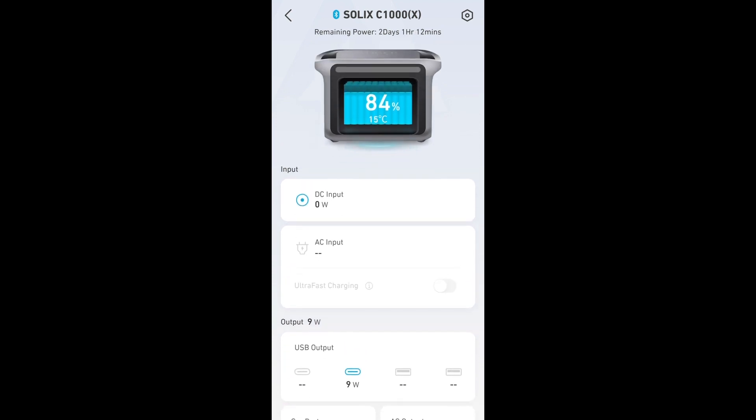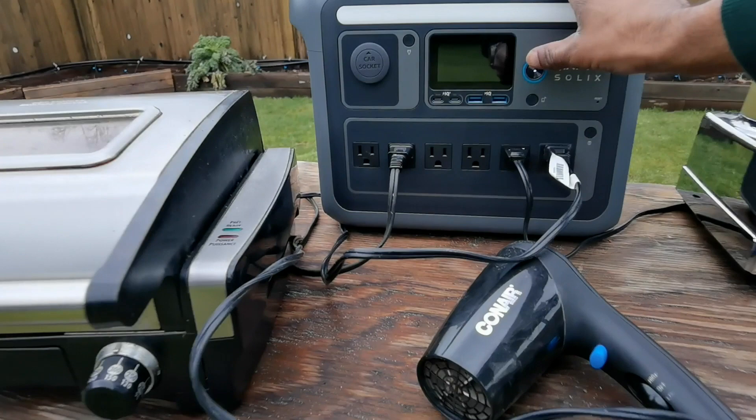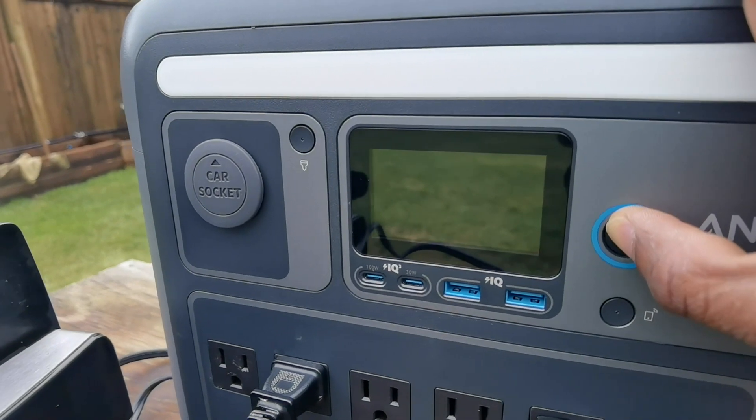Over here, you'll notice the DC input from the solar panel is at zero watts. I'm not getting any power, even though that solar panel is supposed to work in cloudy conditions. That just shows you how important direct sunlight is when you're trying to power a power bank via solar panels.